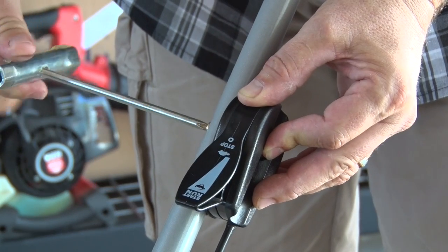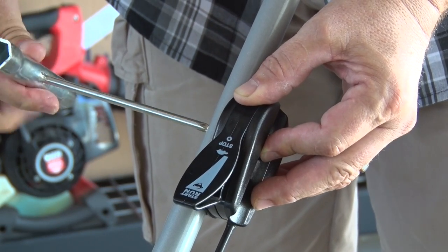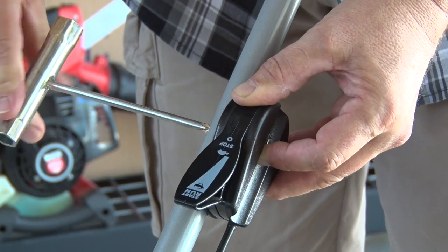Attach the throttle control to the upper handle. That's as easy as inserting and tightening up one nut and bolt until the assembly is rattle-free.